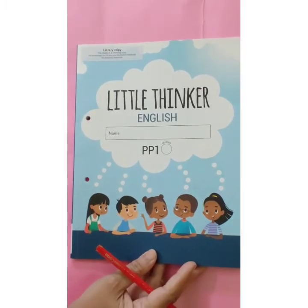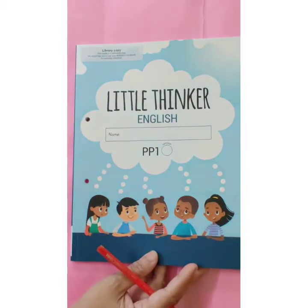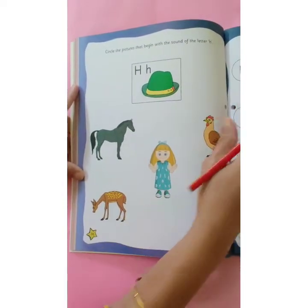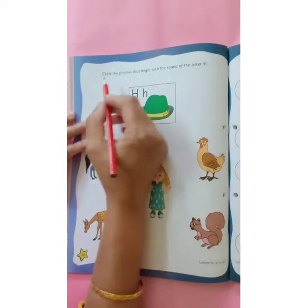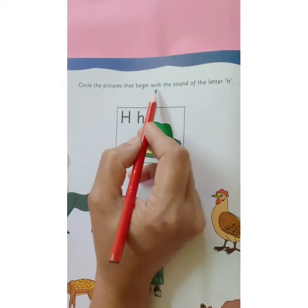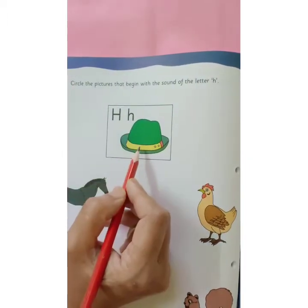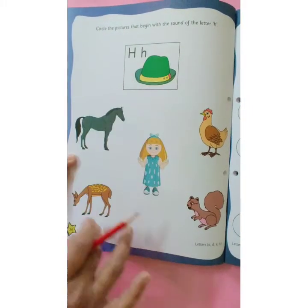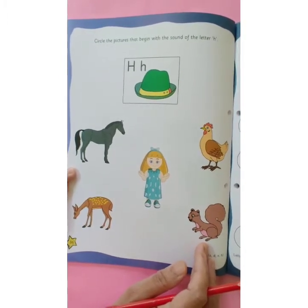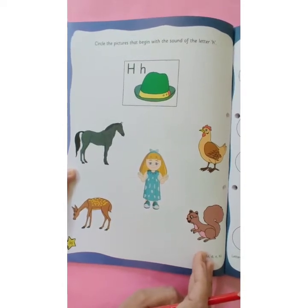Now it's time for home assignment. This is your Little Thinker English book. Open page number 36. I am reading the instruction: Circle the pictures that begin with the sound of the letter H. H says H. Here, there are pictures given. Children, you have to circle the pictures that start with letter H. I hope you have understood how to do the assignment.